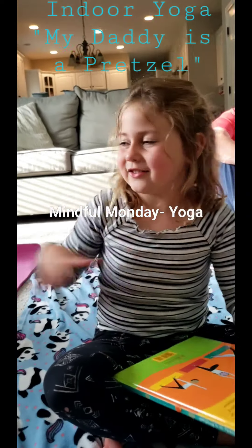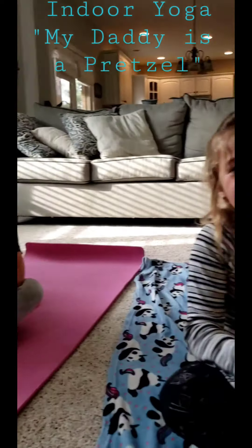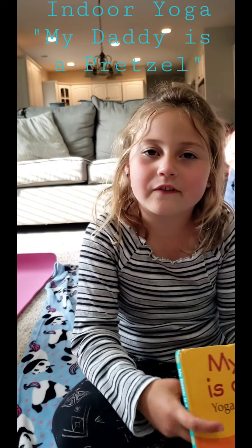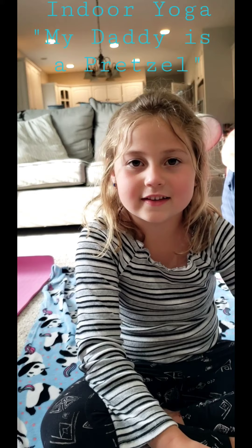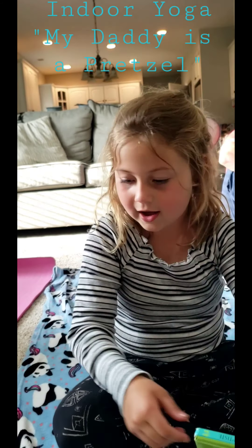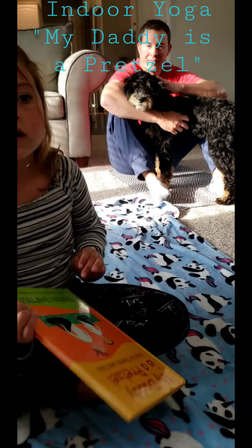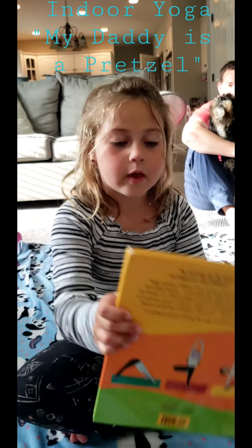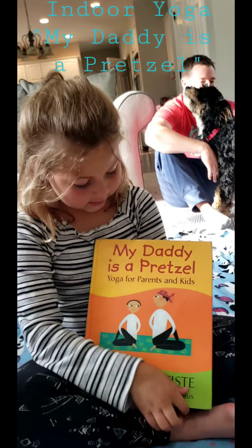Hey guys, what's up? I'm Matthew. And today we're going to do more physical action videos like this, and I'm going to do one more thing. Today we're doing yoga, but if you don't have a yoga mat or a towel, I'm going to show you what we're reading today. We're just going to use a book that we have. You can find this on Amazon.